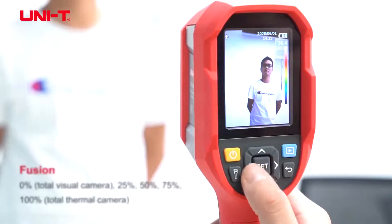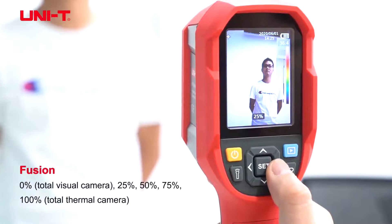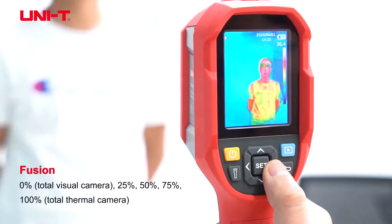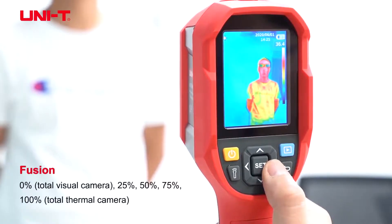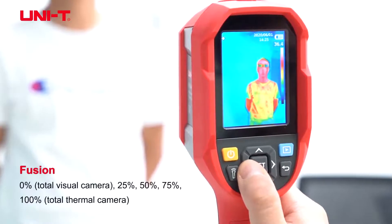This product also has the fusion. The fusion will have pure visible image, 25% visible, 50-50, 75% thermal, and 100% thermal. And you can adjust accordingly.